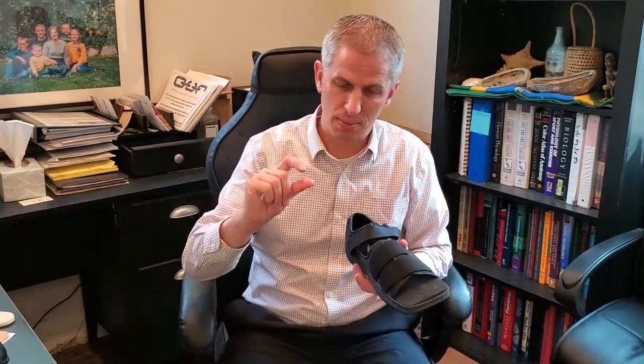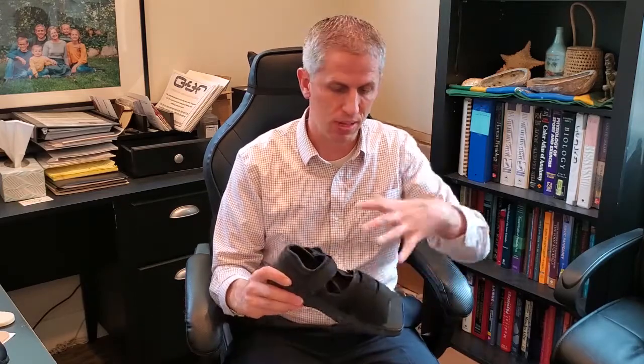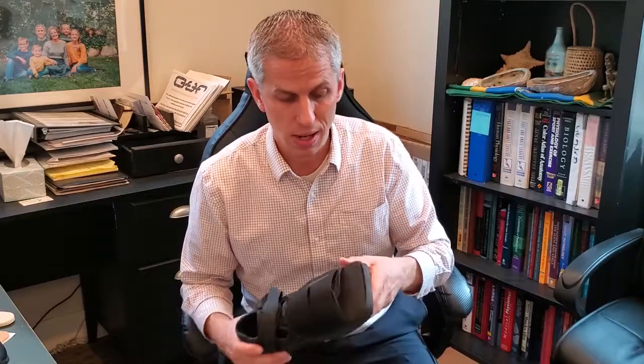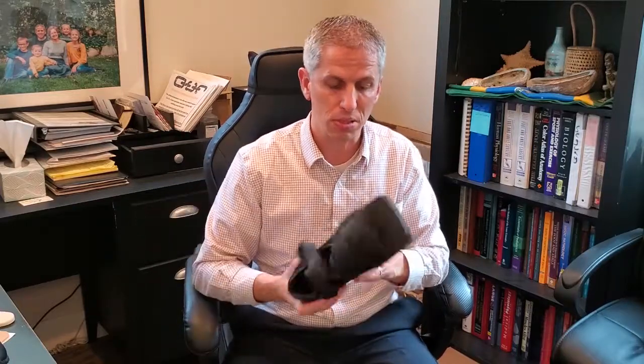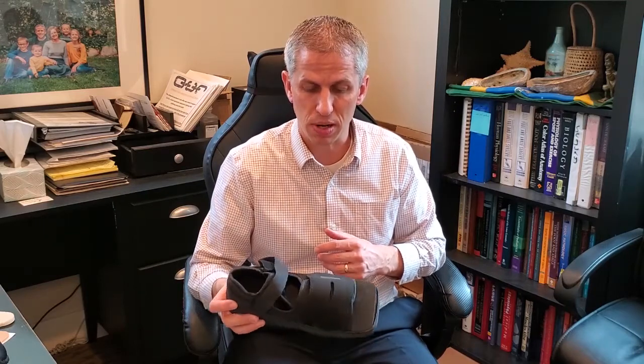Usually to accommodate that kind of offloading, you're going to be filling up your shoe, and there's not going to be enough space. If you shove a foot in a shoe with that much offloading on the bottom, the top of the foot's going to hit the top of the shoe and you're going to get wounds on the toes. So typically I'll use a post-op sandal. You can adjust these straps all you need — make it as wide and open as you need, sometimes adding more cushion on the bottom. It's very modifiable and customizable to whatever the patient needs. I like post-op shoes to accommodate my dressings and offloading.